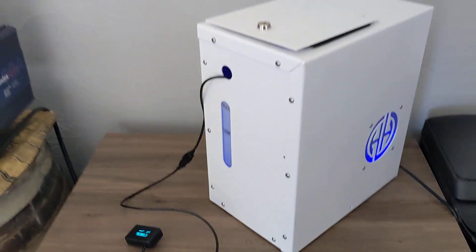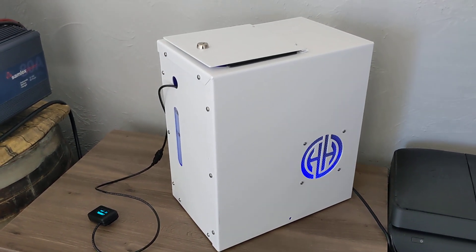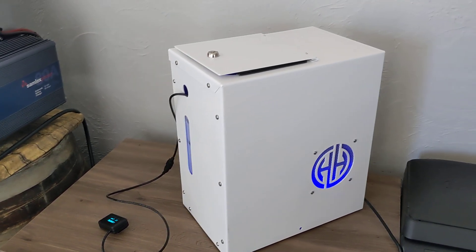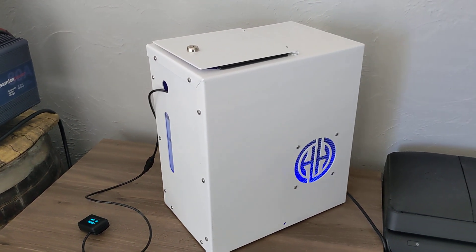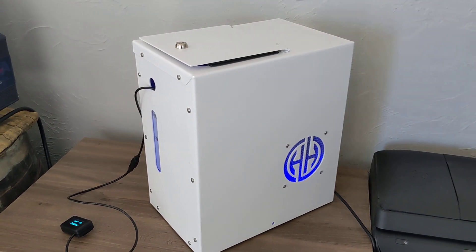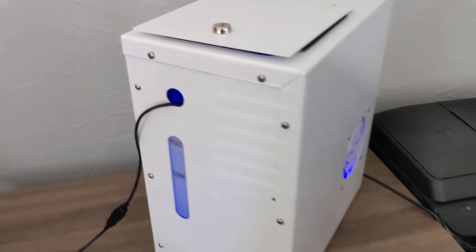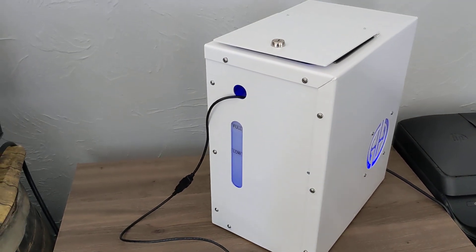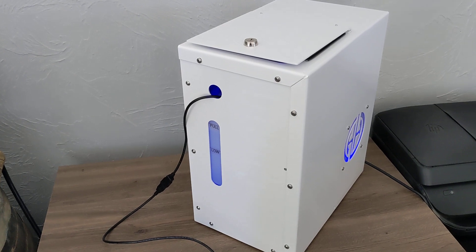Pretty much the maintenance on this unit now has been about 700 milliliters per month to add in the unit. And the results that we're getting around the world with this has been great. We're keeping people from getting sick, we're keeping people with a little more energy, and the plants are thriving in the houses and some buildings that we have them in.